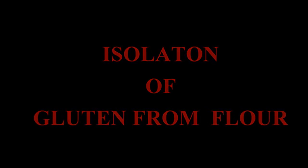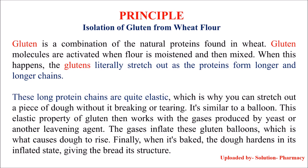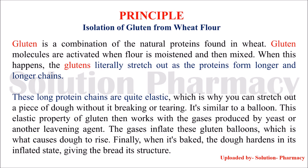Welcome to the channel. Today we will show you how to isolate gluten from wheat flour. Gluten is a combination of two natural proteins found in wheat: glutenin and gliadin. When water is added to the flour and mixed, these two proteins absorb water and combine to form the protein called gluten.